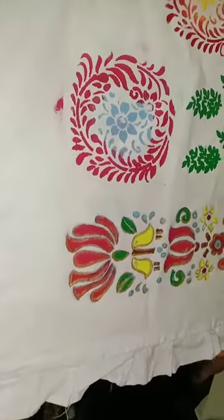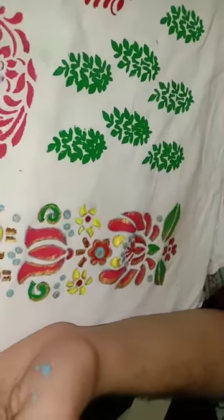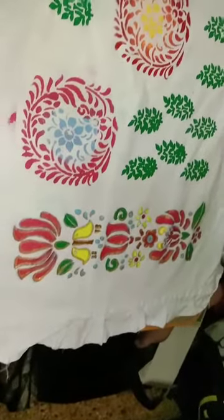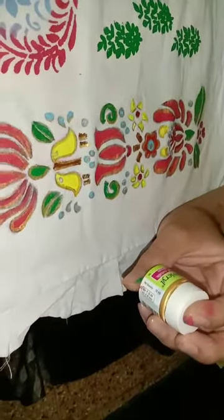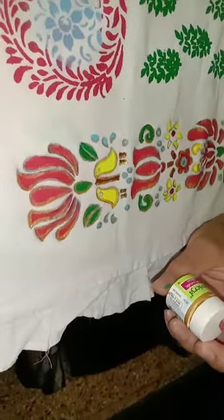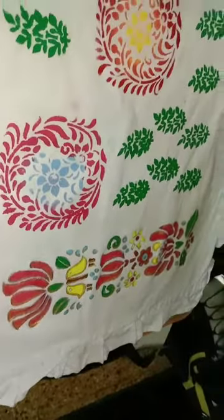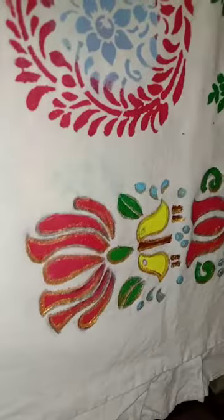I have filled the border design with colour as described earlier. I tried to give it an ornamental look using acrylic golden colour from Hobby Ideas. Instead of this, you can also use golden outliners or fabric markers, but at the moment they were not available, so I used this and tried to give it an ornamental finish.